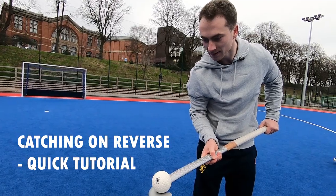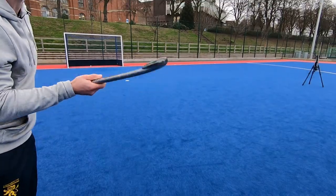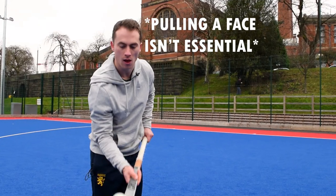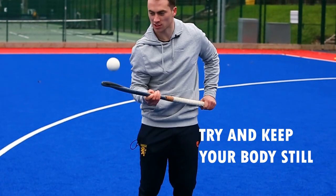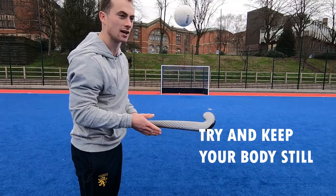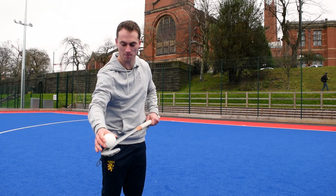First, you probably need to learn to balance on the front with as little noise as possible, so you just get the feel for the ball.